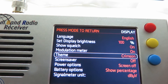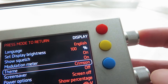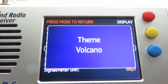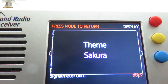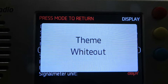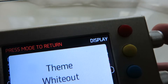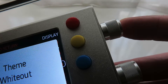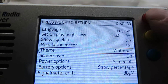Once that's done, press the tuning button in again and go down to the theme. Press the tuning dial button to select it. We've got lots of options here for the theme — the presentation of the screen, how its layout is. There's one called "white out" and we use this one. This is the one I recommend for using outdoors on a bright sunny day.